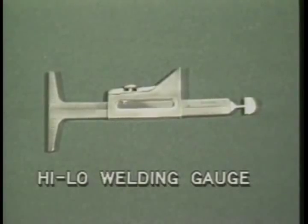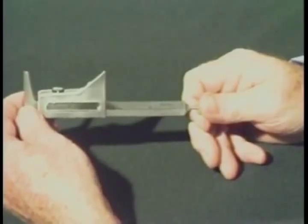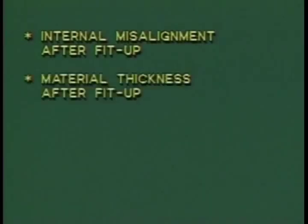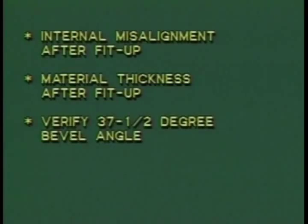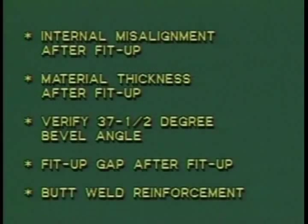The high-low welding gauge is another multi-purpose gauge. As with all of the gauges shown in this program, both standard and metric units of measurement are available for dimensional verification. With the high-low gauge, you can measure internal misalignment after fit-up, material thickness after fit-up, verify 37 and 1/2 degree bevel angle, fit-up gap after fit-up, and butt weld reinforcement.